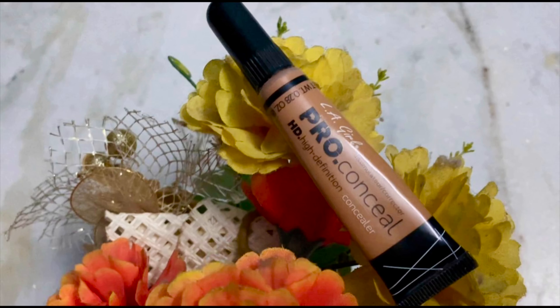Next, we will use concealer. I am using the LA Girl Pro Concealer High Definition — this is my all-time favorite. It gives super coverage, so we will apply it now.